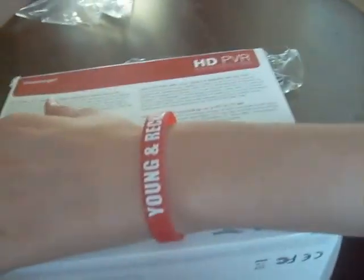I'm going to be connecting this to my PlayStation 3, and once I get an Xbox 360 I'll hook it up there as well. The box shows the setup: connecting console to HD PVR, HD PVR to TV, and HD PVR to PC.